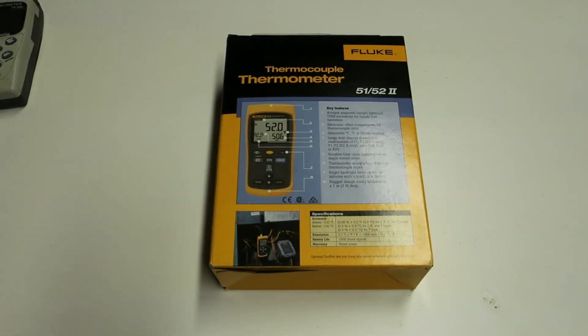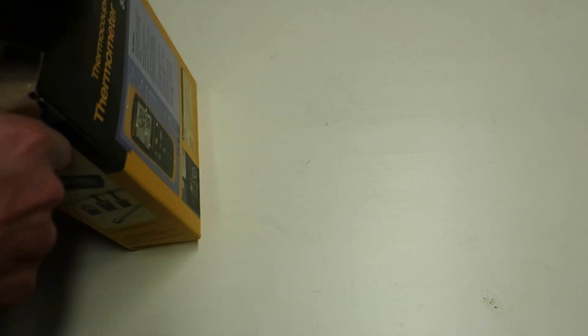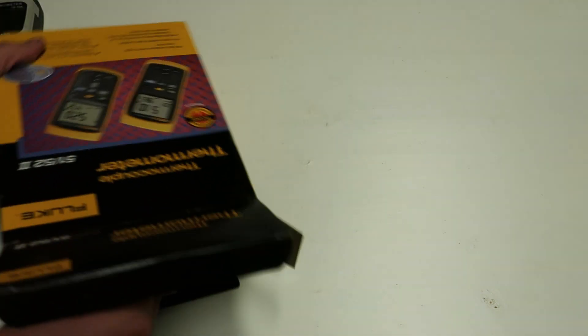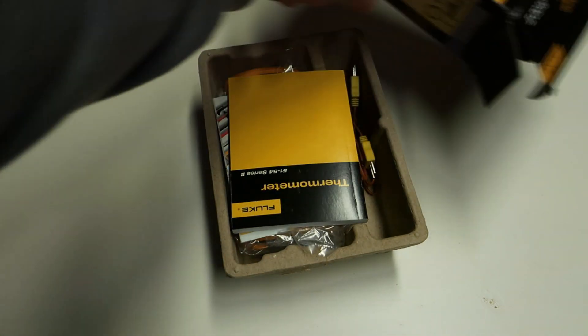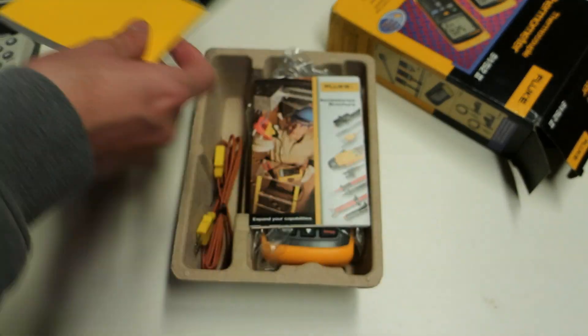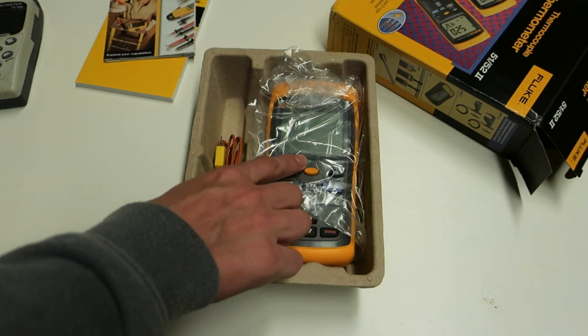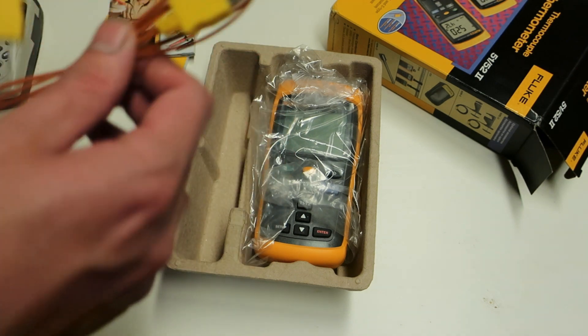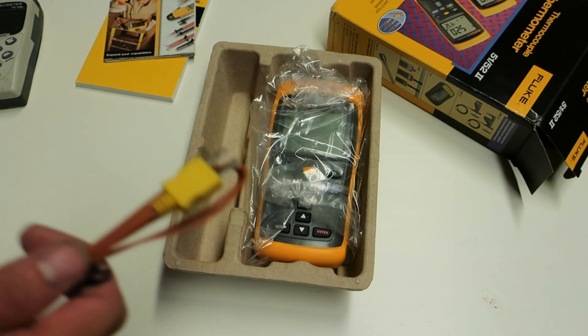Without further ado, let's unbox this and see what comes with the unit, then do a final conclusion — I'll do a separate test later when I have some LN2 to properly show the real-time responsiveness. So here's your guidebook, some accessories booklet, here's the actual unit itself, and two included Fluke-branded K-type thermocouples.